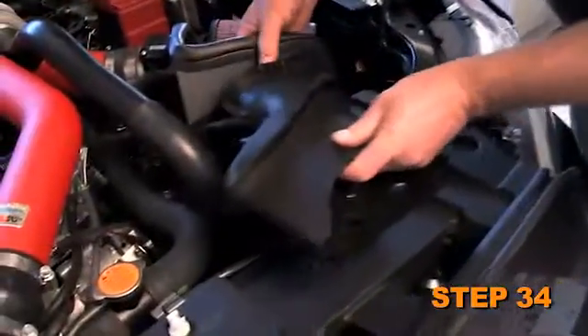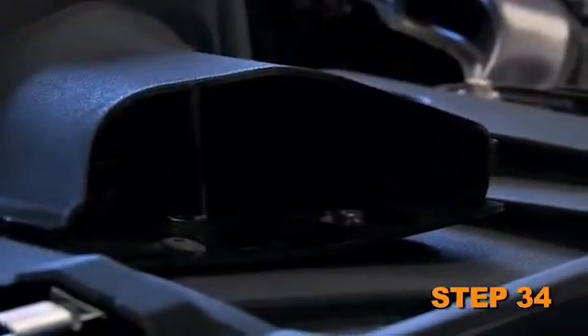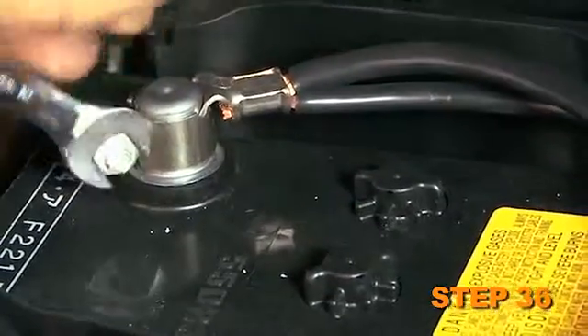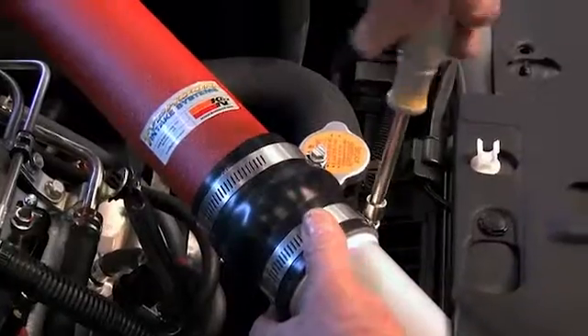Install the fresh air intake scoop into the heat shield then secure it with the factory retaining clips. Clip the mass air wiring harness onto the heat shield then reconnect the mass air sensor electrical connection. Reconnect the vehicle's negative battery cable. Double check to make sure everything is tight and properly positioned before starting the vehicle.